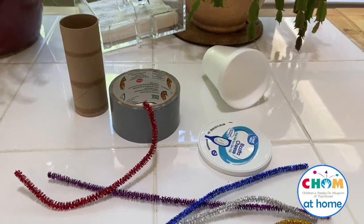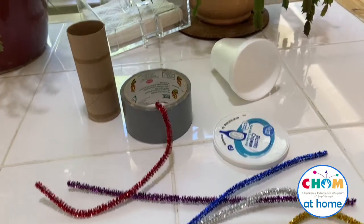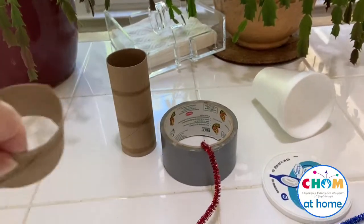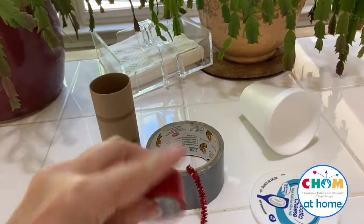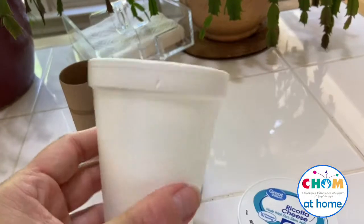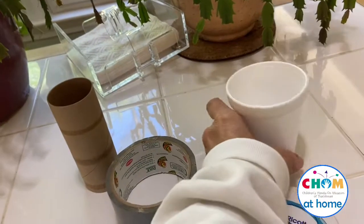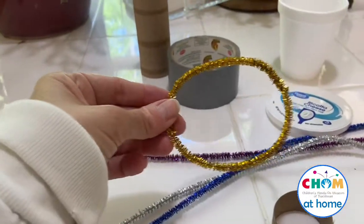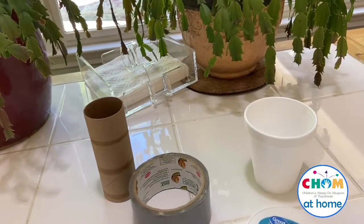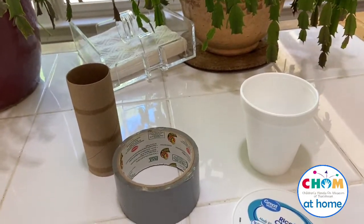You also need something to make the ring out of. I've gathered an assortment: I snipped off the end of a toilet paper roll, I've got two different rolls of tape, a cup you can have a parent cut the top off to make a circle, and pipe cleaners — mine are fancy but they don't have to be. I simply made a circle with them, and I'll show you how to weave them together to make a fancier ring.